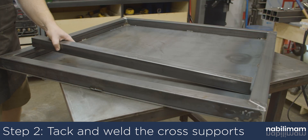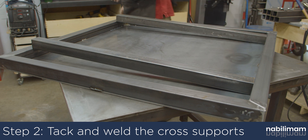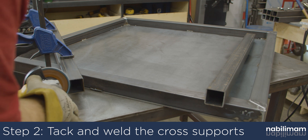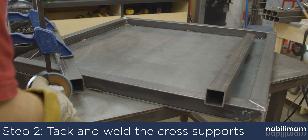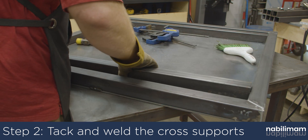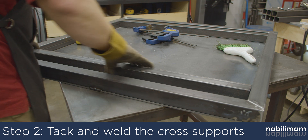Now that the top and the edges are welded together, the cross supports can be tacked in and welded. Depending on the tolerances of the top and the accuracy of the tube length, you will most likely need to grind the tubes down a bit to get them to fit. This would also be a good time to make sure all nine leg lengths are within a sixteenth of an inch to each other.